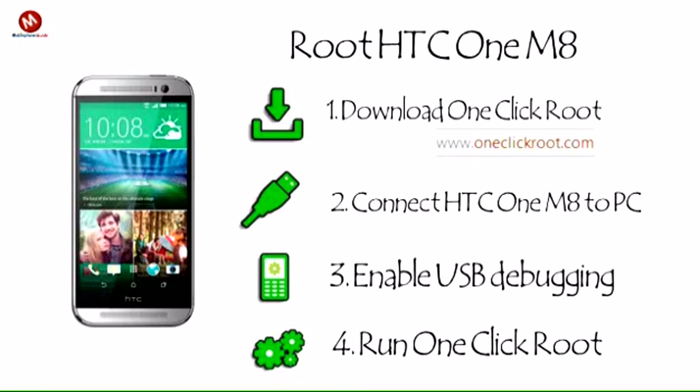Step 4: Run one click root. After clicking root, the software will immediately go to work. Our software uses safe, well-known exploit methods to instantly root your device. Your device will restart, after which the root will be confirmed.